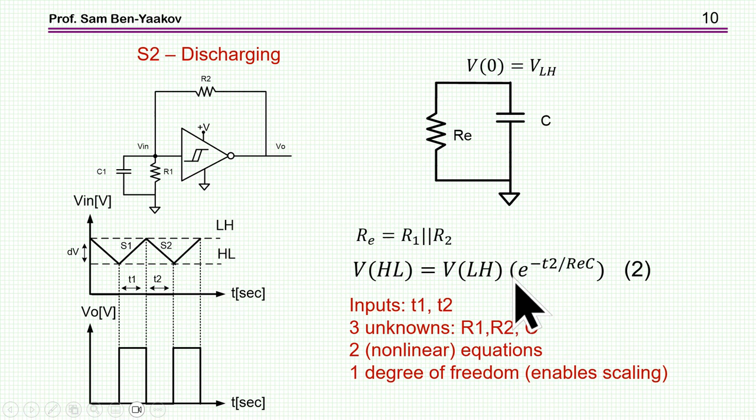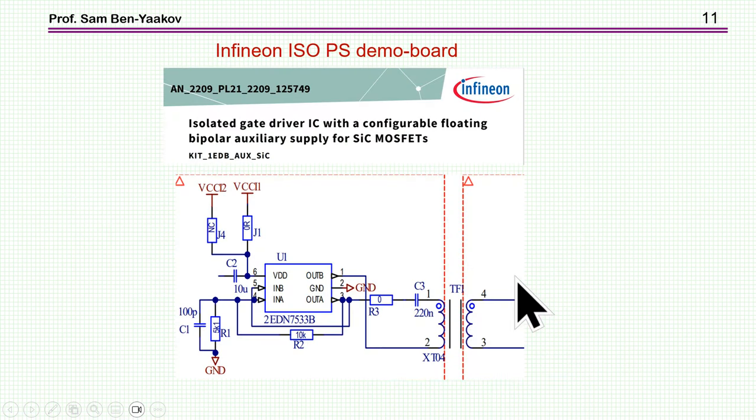Here I'm showing part of a demo board that Infineon has published and distributed for this particular power supply. They are using two gate driver inverters, and here you see the RC network for oscillation. From the two outputs of the two gate drivers comes the drive signal.